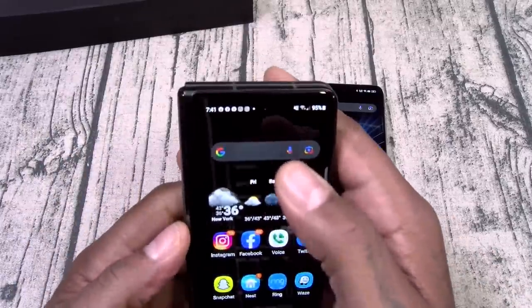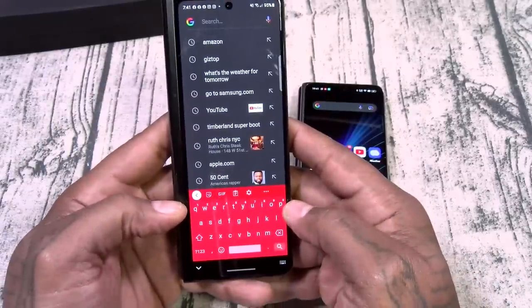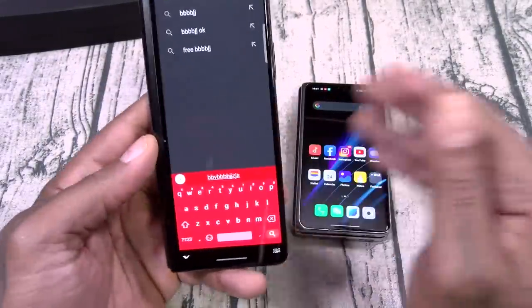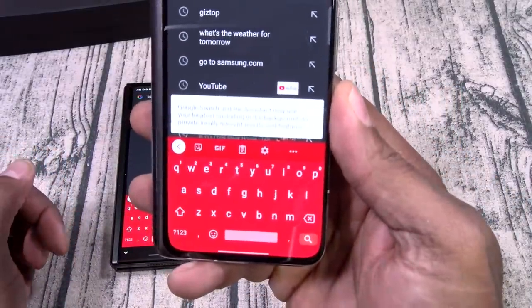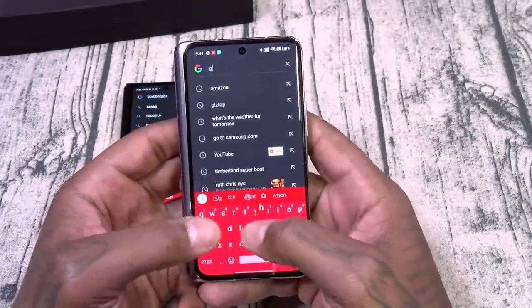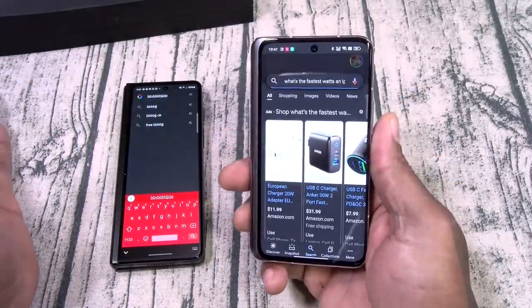Let's go to Google search real quick. Look how small the keyboard is on the outer display with the Galaxy — and I've got big fat fingers, so trying to type on this is a little bit difficult. Now look at this one — look how big that is. I can easily use this phone with one hand. This is pretty dope.